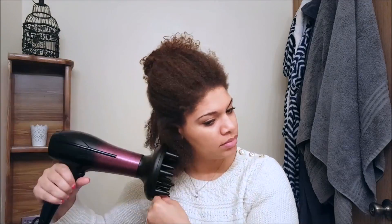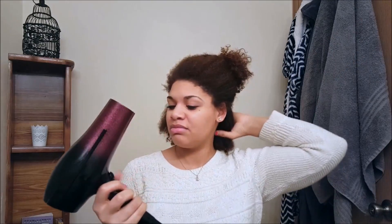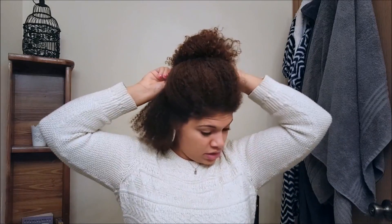I'm going to work through the remaining sections — put some conditioner in, put some heat protectant in, and work your way through. I'll also show you how to do it without a diffuser attachment — it's the same thing, keeping on medium heat, though you might want to go medium to low since the heat isn't being diffused throughout.